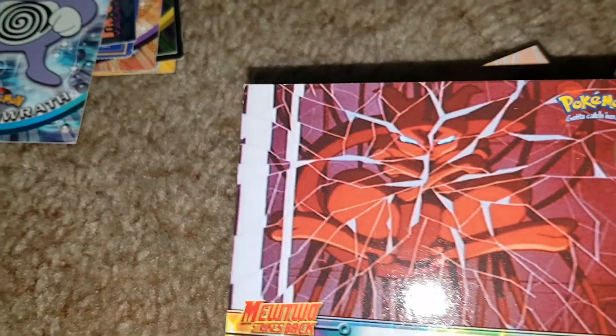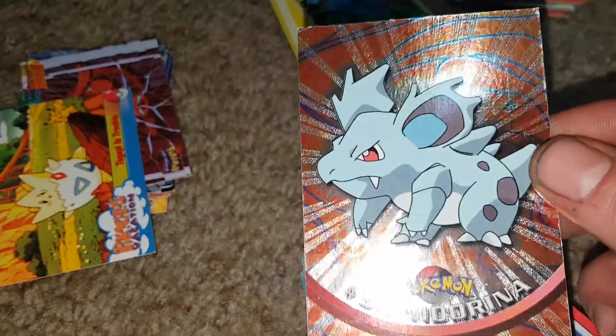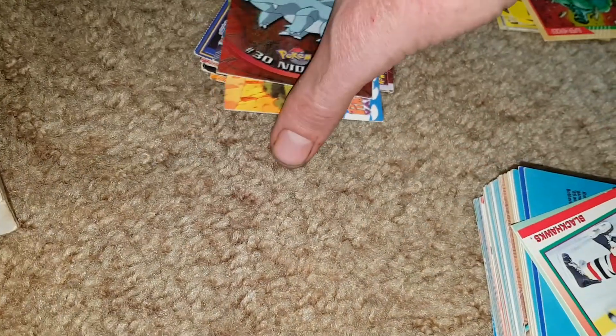We have the foil Poliwrath and the non-foil Poliwrath. Then Pokemon Mewtwo 'Awakening' from the movie, and then Nidorino — oh there was another one. Togepi in trouble and a foil Nidorina. I wonder if you got one foil per pack — I think that's how it worked, with every single card having a foil version.